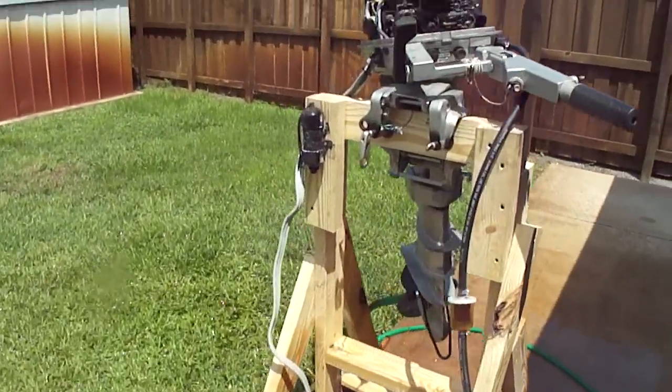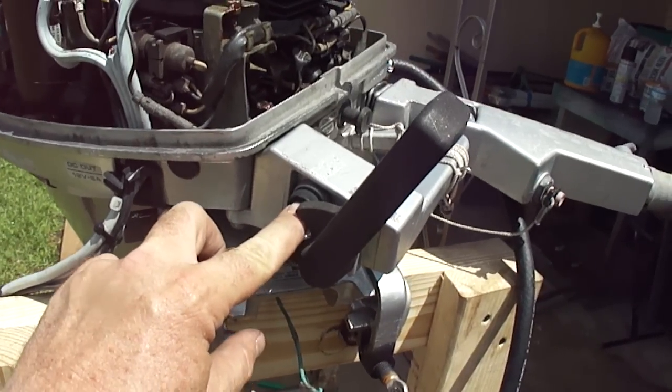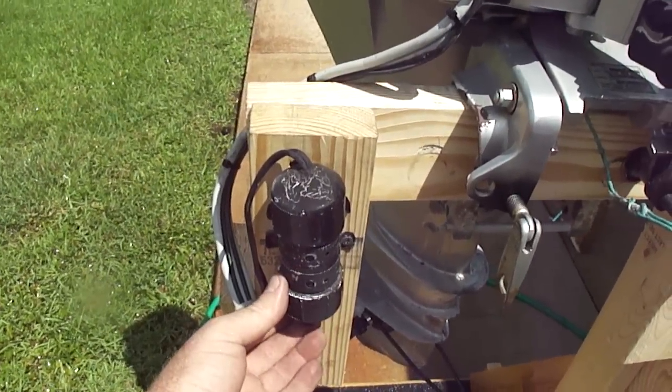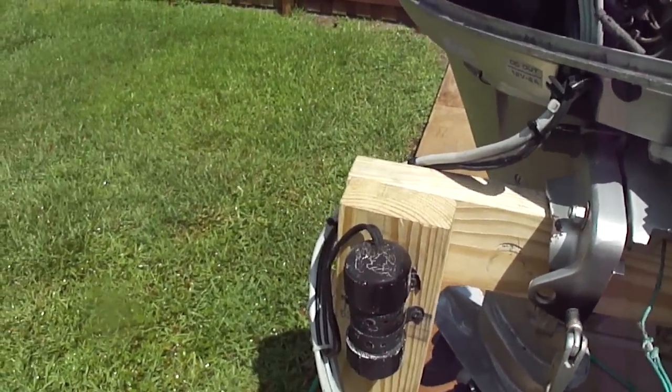The original start button has failed — the factory one — so I mounted a remote starter, which works just fine.